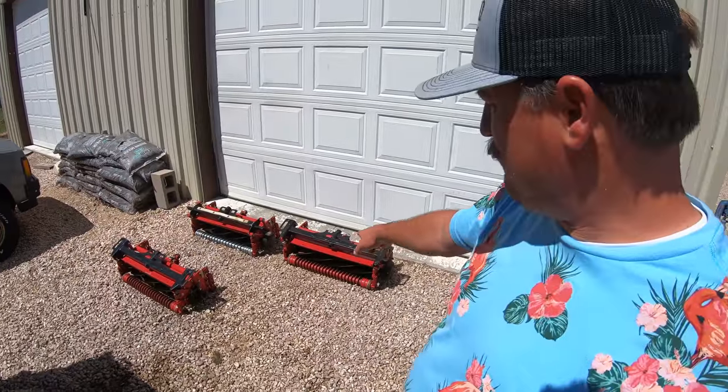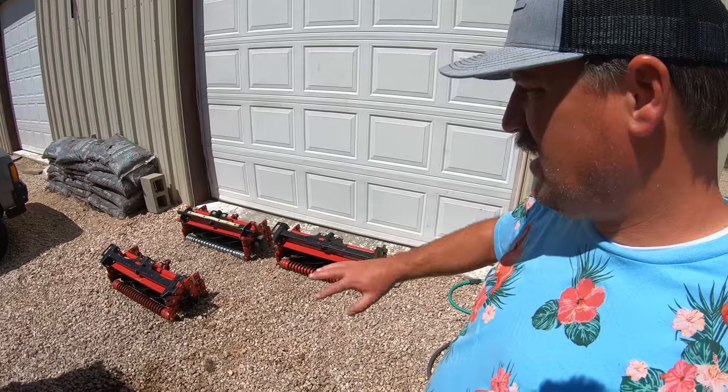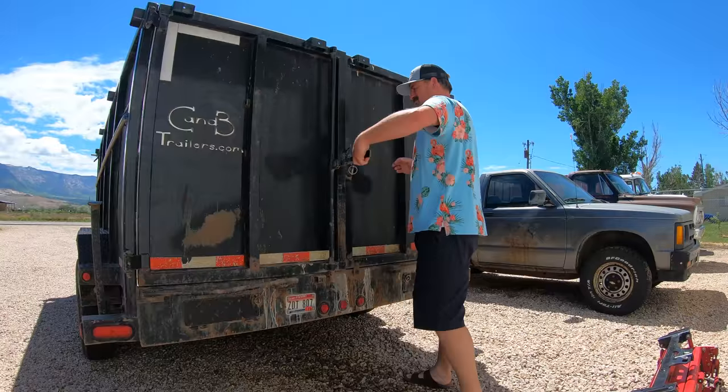So I'm down at my guy's place, his shop. He's the guy that sharpens my reels. He sharpened my reels for me. Actually, these are brand new reels. He adjusted the bed knife for me, ground the knife, and made sure that it looks good.